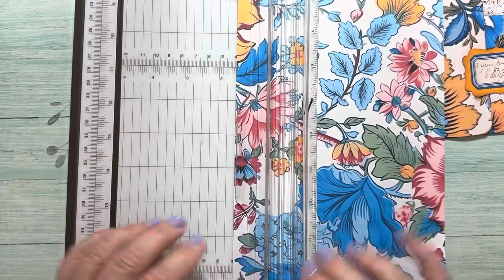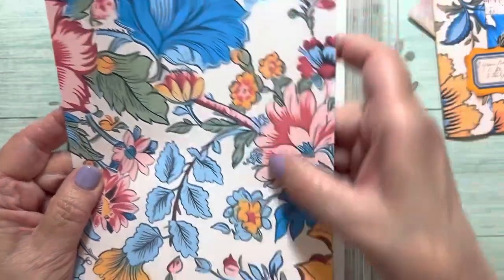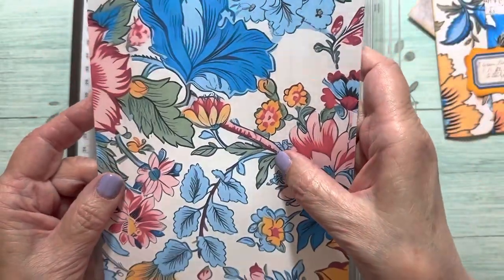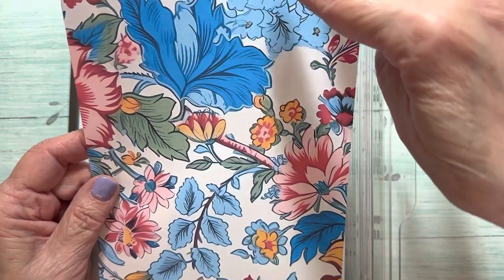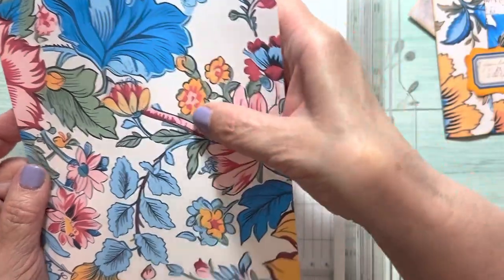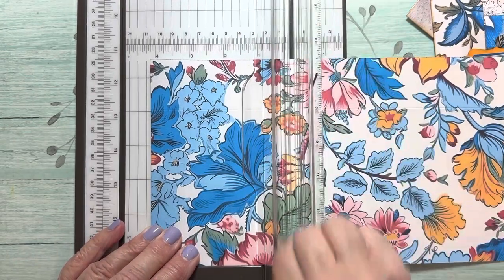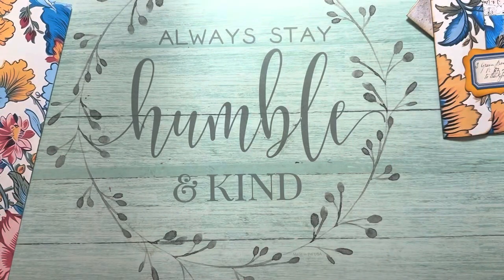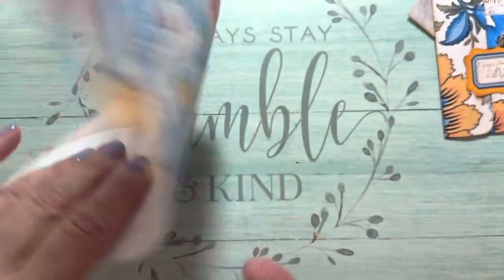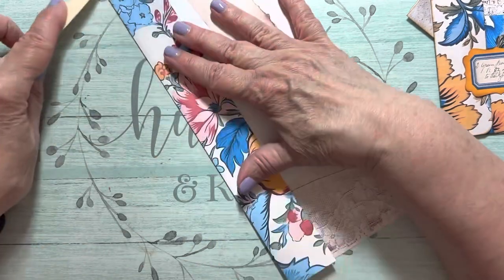I hope everybody's doing well — the weather's beautiful. I'm having fun with these new printables. I want my flap on the right side, so I scored it here. Then what you're going to do is, from the top, measure down 4⅛ inches and score. Top, 4⅛, and I'm going to give a light score there. So we have our two score lines, and then you're just going to lightly fold on those score lines. You'll probably want to use your bone folder to give it a nice crease.